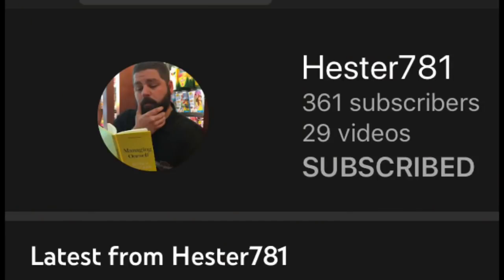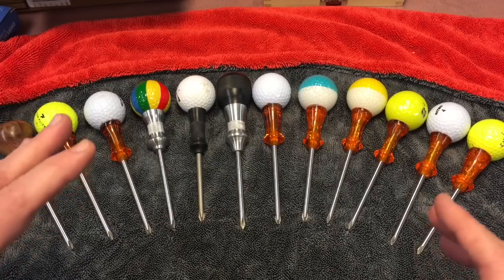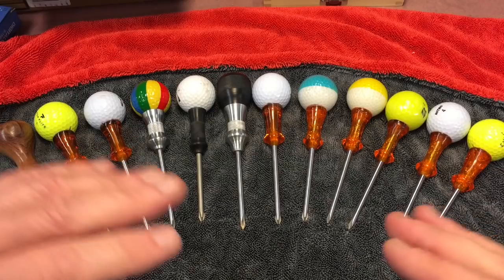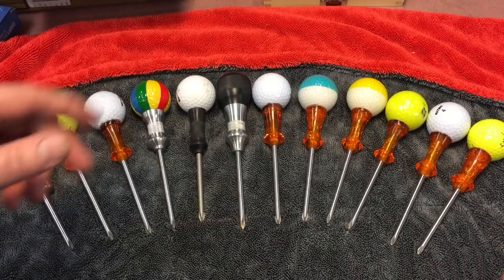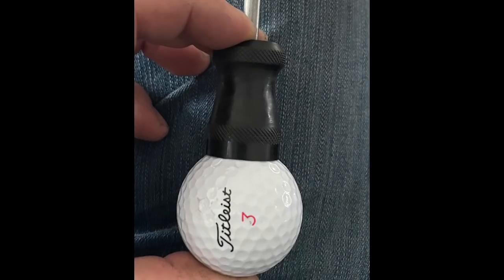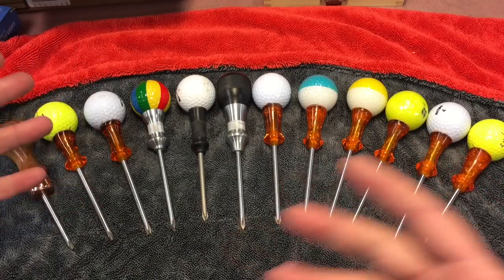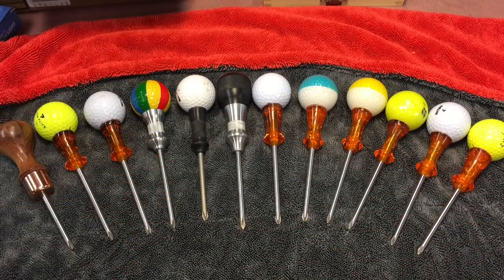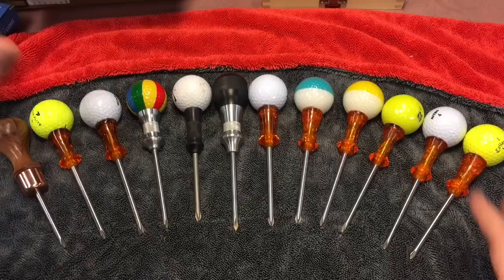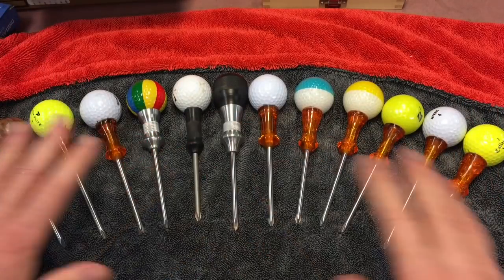My good buddy Hester781 is a fantastic guy. You can always tell when watching someone's videos how he handles tools if he's the real deal — and Hester is the real deal. He knocked one out, made one out of Delrin and a golf ball, and here's what it looks like. Beautiful, right? He says, I love it — it just fits in the hand so good. He's been using tools for many years. He gave it to his father, and his father said the same thing: holy cow, I want one. I promise you, this is not hype. When you feel this in your hand, it'll change your mind.